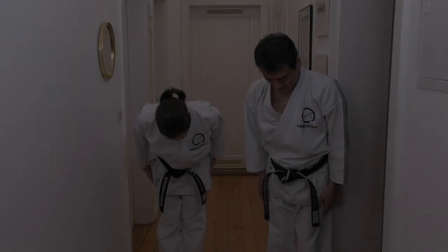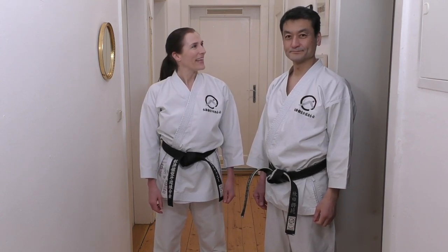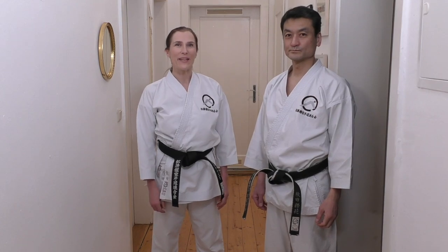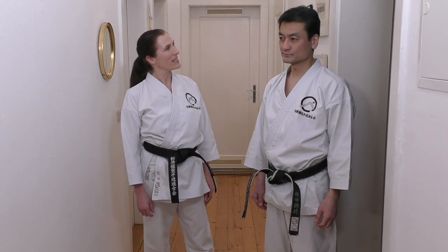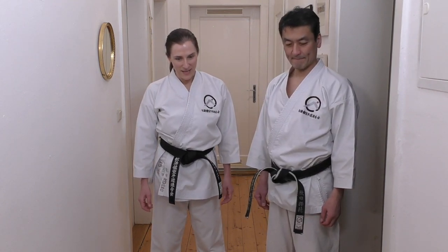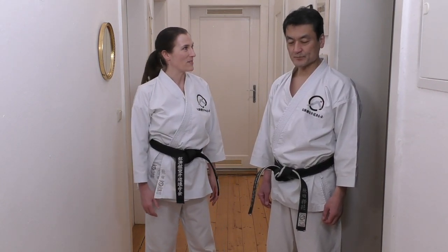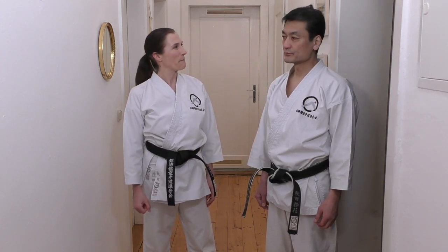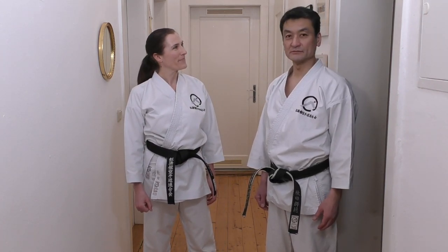I hope you are well and good. I really like our plan to make some videos on the different stances we have. I sometimes wonder am I right, am I doing it correctly, so I appreciate the series on the differences. Okay, let's start from Zenkutsu-dachi then.